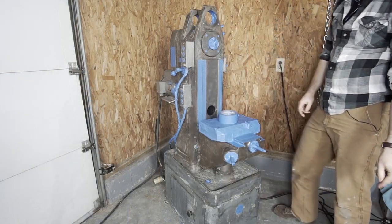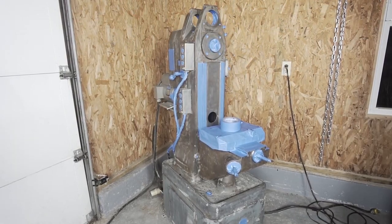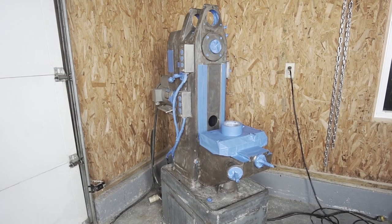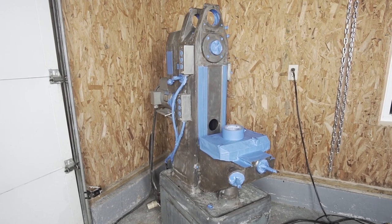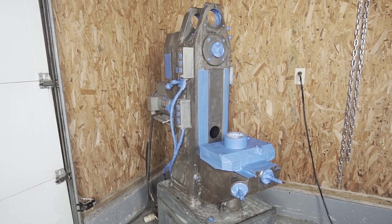Here it is all masked up. I won't bore you with all the footage of the masking — there are a lot of little fiddly bits. But it's pretty much ready to paint, so I think the next episode will cover painting and finally start reassembling.